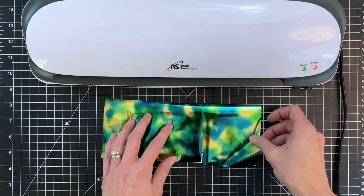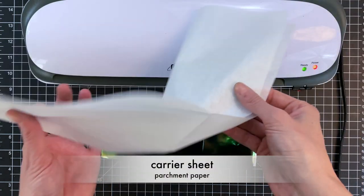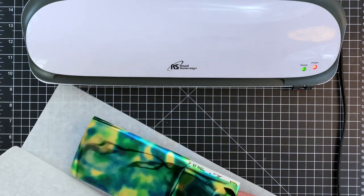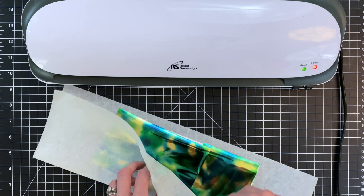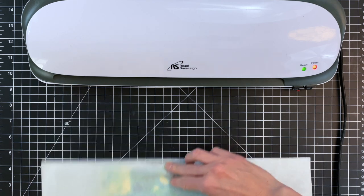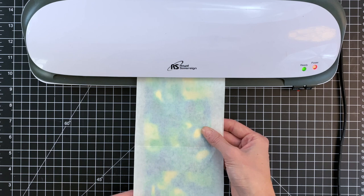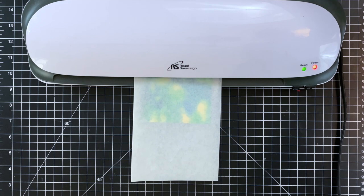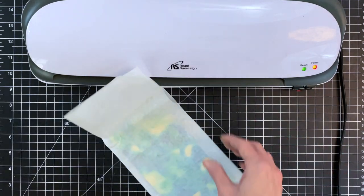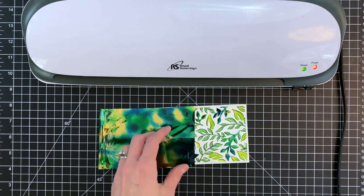I've already trimmed my transfer sheets so they will cover the front of my card base. You can use scraps and bits — you don't have to have a sheet that completely covers, so definitely hold on to all your transfer sheets. Now I'm placing my card and transfer sheets inside my carrier, which is just a piece of parchment paper to ensure my card moves in and out of the laminator freely. I do recommend using a smaller carrier than the one I used here — this one was a little too big. If you use the Transfer Gel Duo without a laminator, you would just place your transfer sheet on top of the transfer gel panel and run it through your die cutting machine — the pressure will cause the foil to stick.